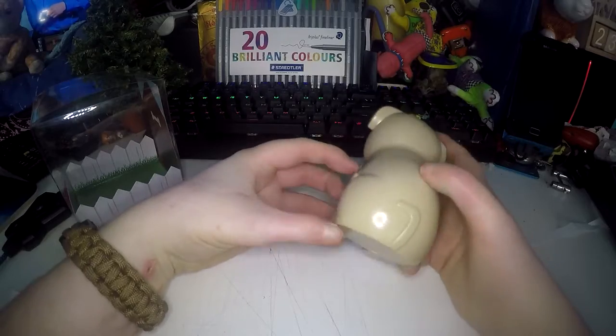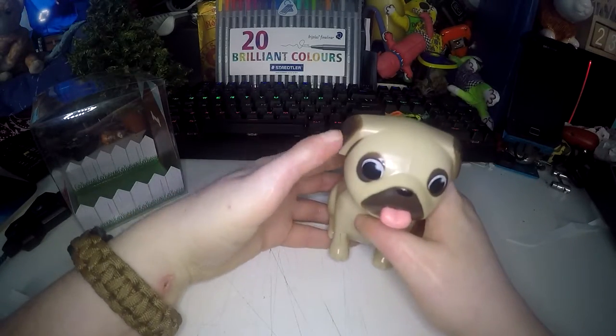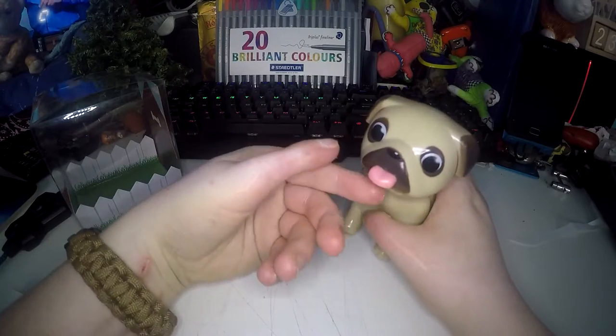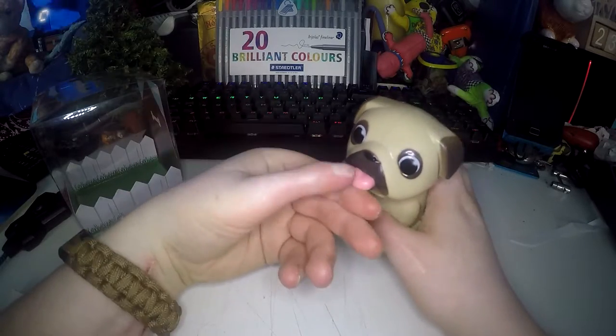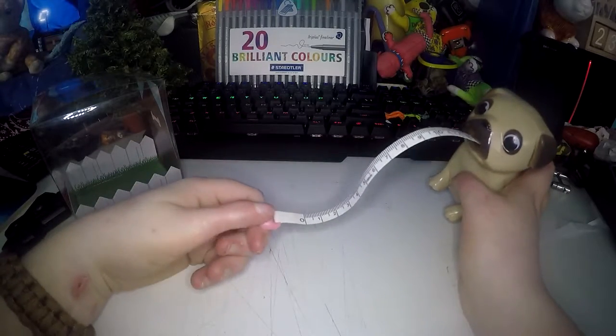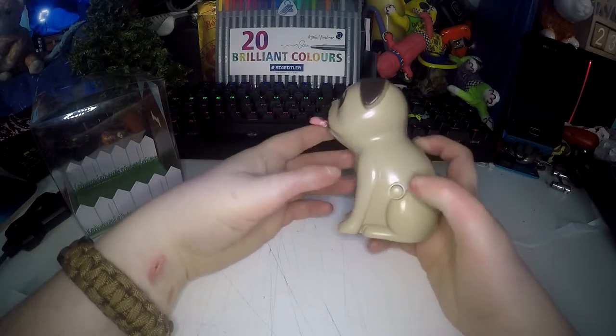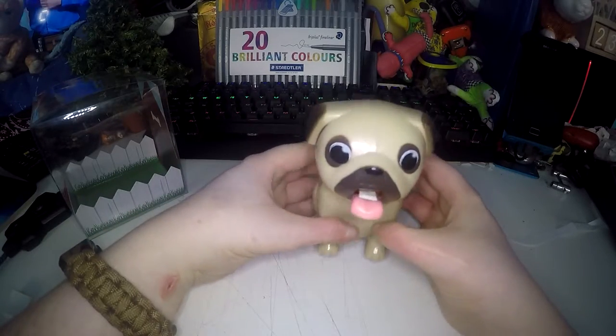It's really nicely made. It's even got a little tail, nice dark ears and muzzle. You see its little tongue sticking out? Well, that's the tape measure. I think it's amazing. This little button here is how you retract it. So cute.